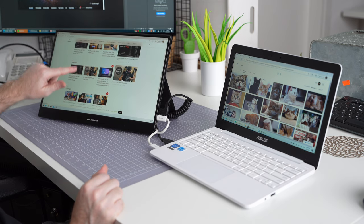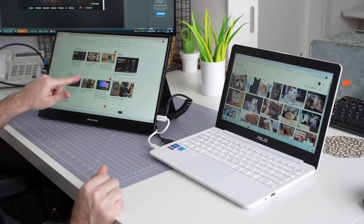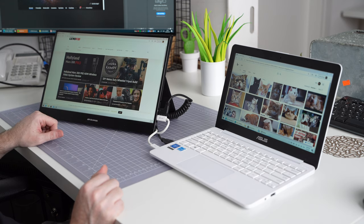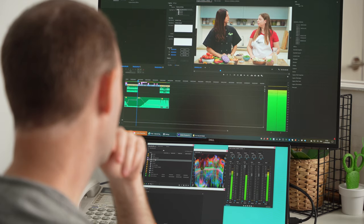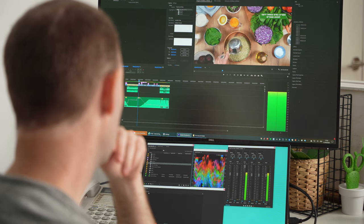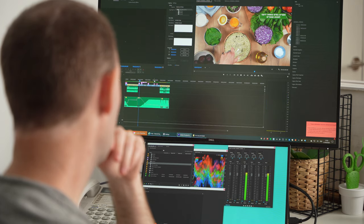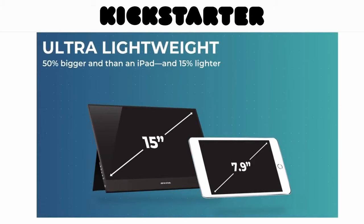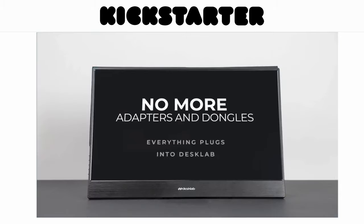The DeskLab is a very attractive offer for anybody looking for a light, large, thin and portable screen with touch capabilities. For photographers and content creators this monitor can be very useful in many different scenarios, both when shooting and doing post-production work and in any general application. The screen is really light and portable, it is solidly built with lots of connections and decent sharpness and brightness for indoor use.